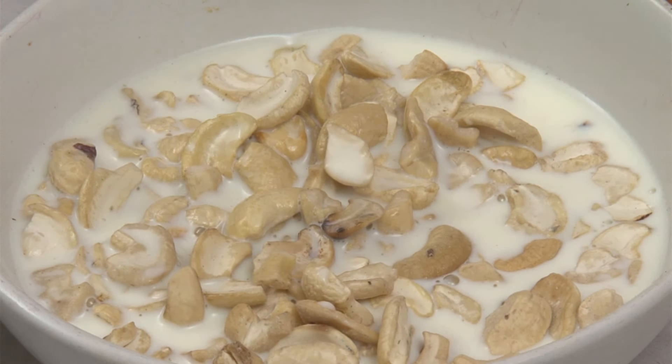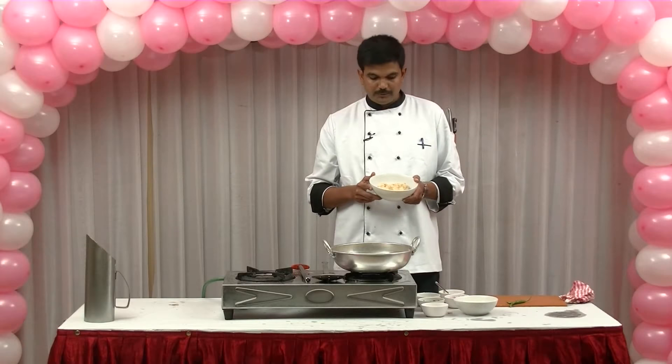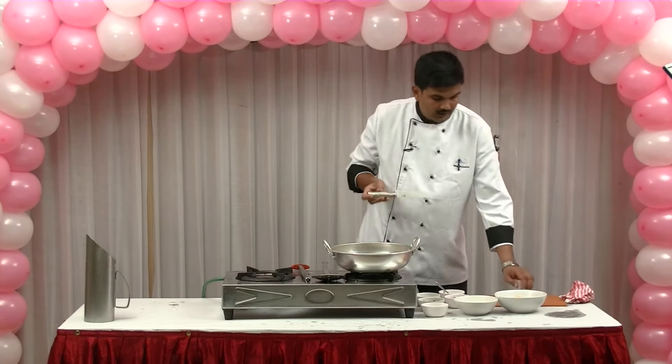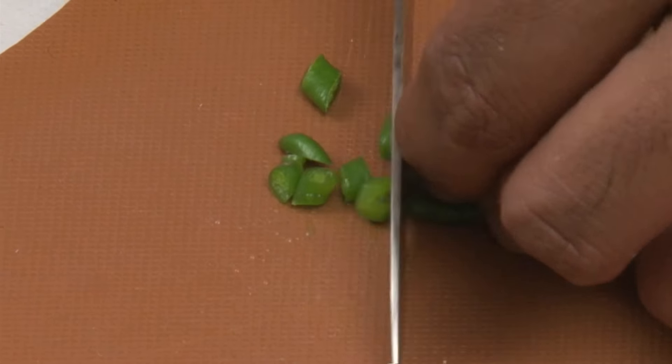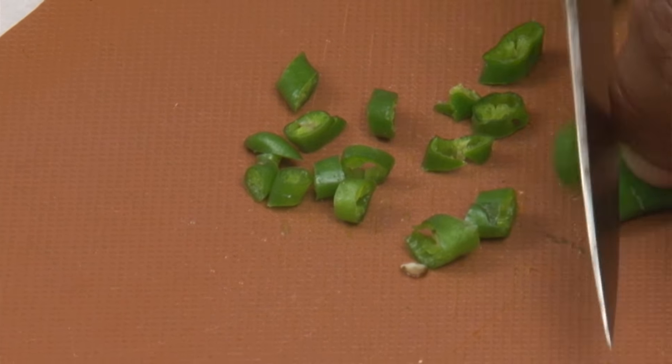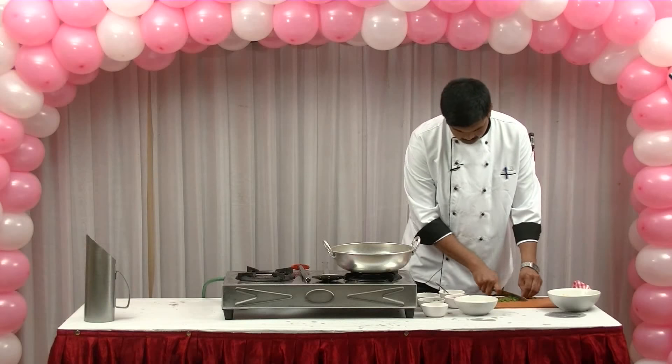We'll mix the pasta with the pasta. We should mix the pasta with the pasta. The pasta is prepared. Now, we have to cut it in a little bit.